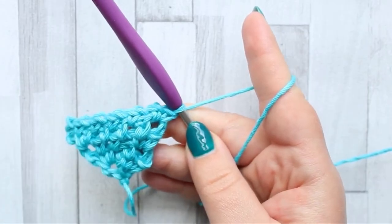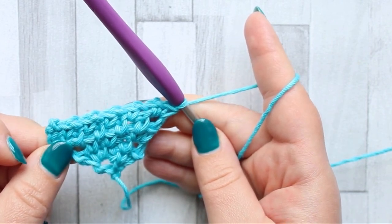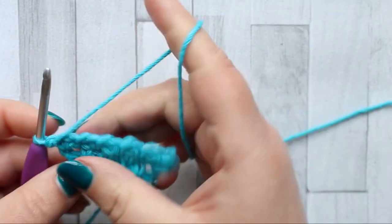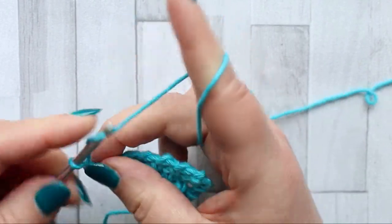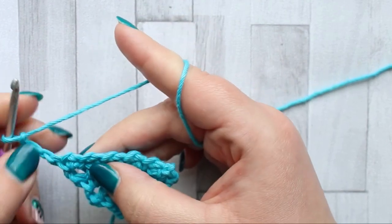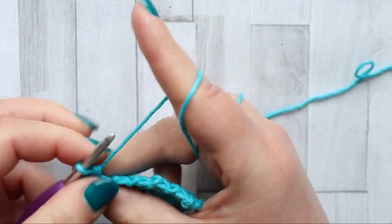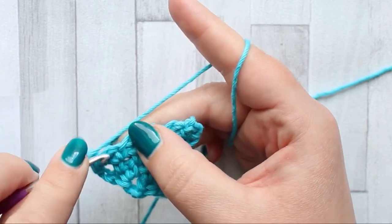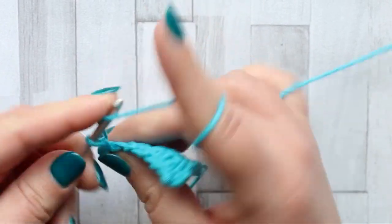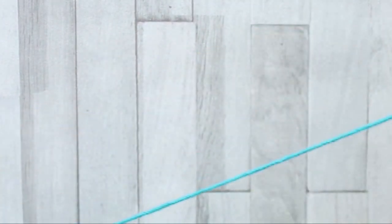I've shown you several repeats of row four to make this bigger so I can show you the decrease rows. To decrease, first we need to do a sort of middle finishing row. To do that, turn and chain three, skip to the chain one space and make a single crochet, chain one. Make a single crochet in the chain one space, chain one — repeat that across the row, the same as row four so far.